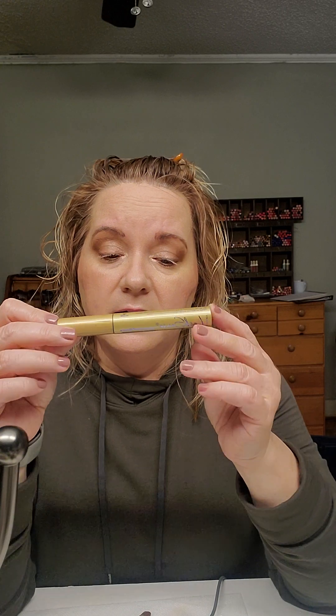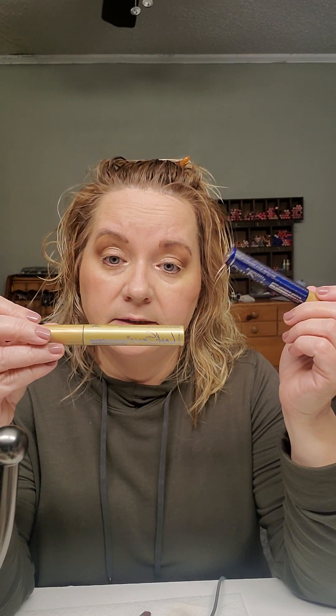This one is humidity-proof. We live down here in Texas where in the summer it was like a hundred-something degrees almost every day. I wore it a lot during the summer and it did not budge. I have never had either one run or flake or anything like that. And we do not have fibers in our mascaras. Now while the primer dries, I'm going to go in with our Lip Scents.